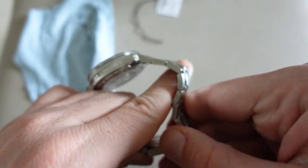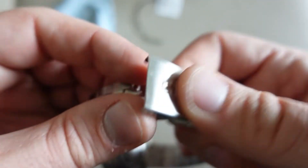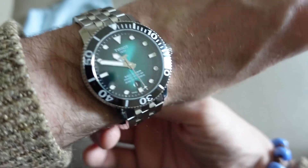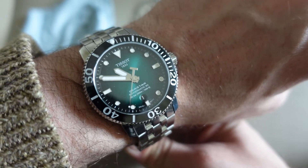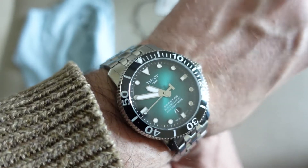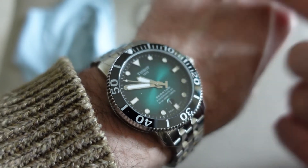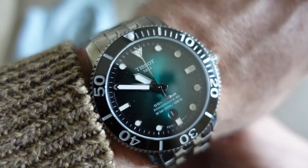Mi dimenticavo la prova al polso! Ho un polso da 17-18cm. Essendo un 43mm è importante, ma guardate il lug-to-lug come snellisce tutto — non sembra per niente enorme al braccio. Non è detto che dobbiamo comprare per forza 40mm; un 43mm con lug-to-lug di 49-50mm si porta benissimo. La luminescenza non è per niente male — vi lascio una macro della luminescenza a seguito. Ci vediamo alla prossima recensione!